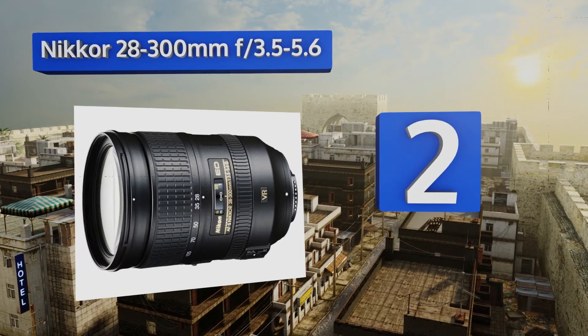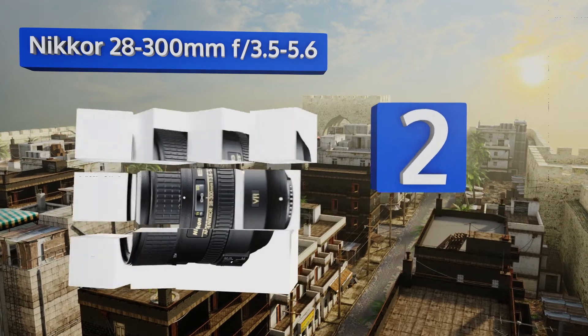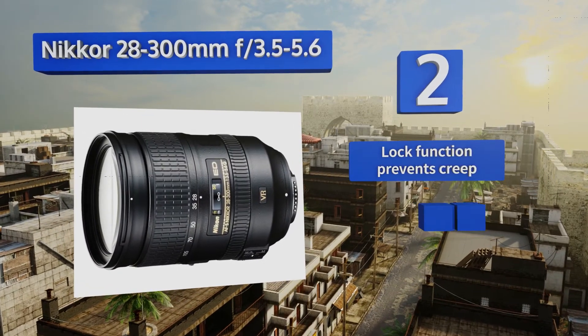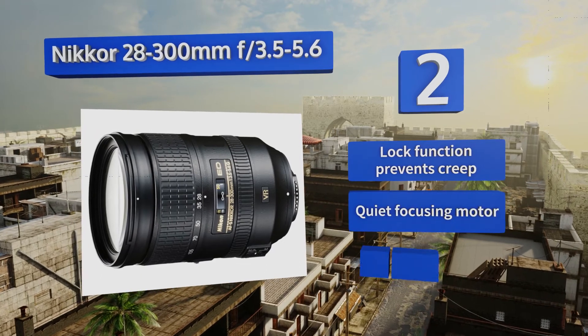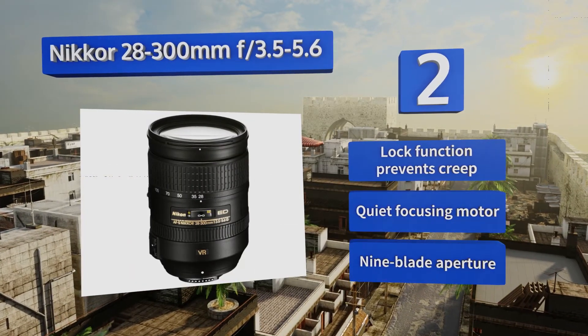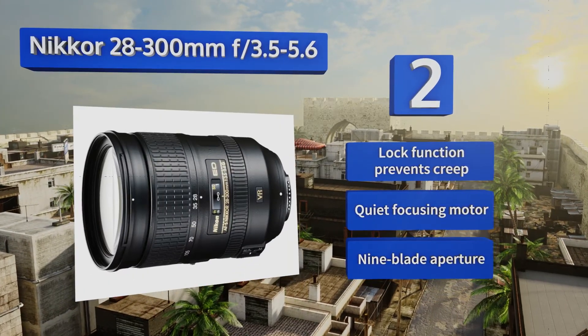At number two, if you want a model that you can leave attached to your camera body and do all of your shooting with — from wide indoor shots to telephoto photography in outdoor and athletic situations — look no further than the Nikon 28-300mm f/3.5-5.6. It boasts a lock function that prevents creep, a quiet focusing motor, and a nine-blade aperture.